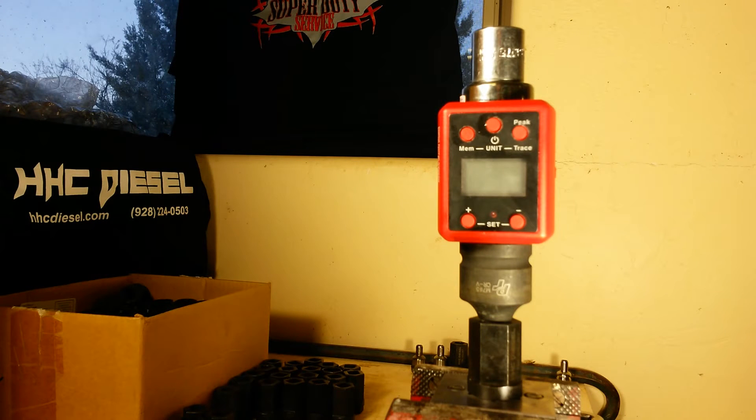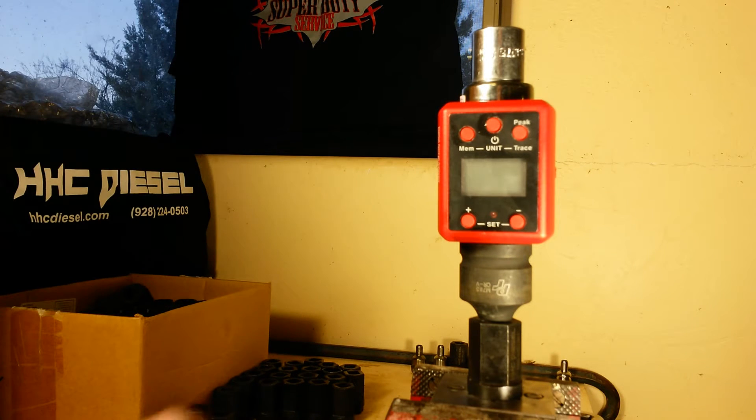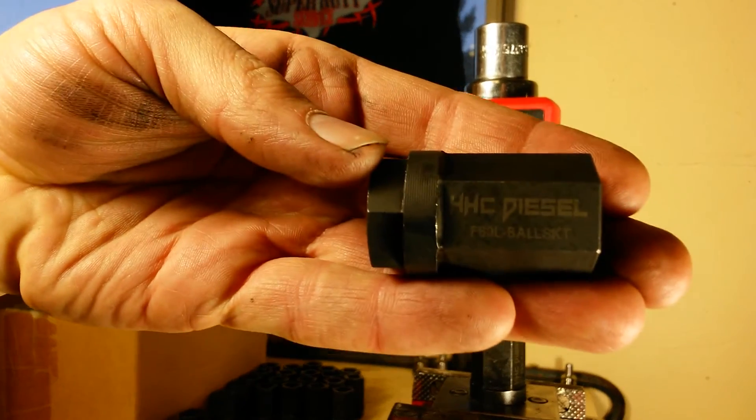What's up guys, this is the creator on the Super Duty channel. If you're watching this on my main channel, check the link in the description below or in the annotation at the top to open a new window and subscribe to the new Super Duty channel. All new 6-liter and Super Duty videos are going to go there — it just makes more sense and cleans up the channels a little bit.